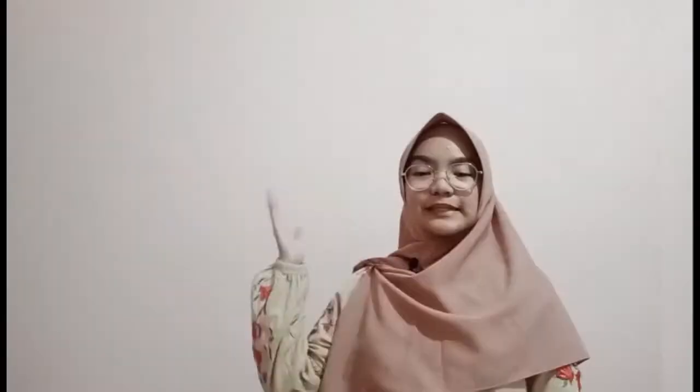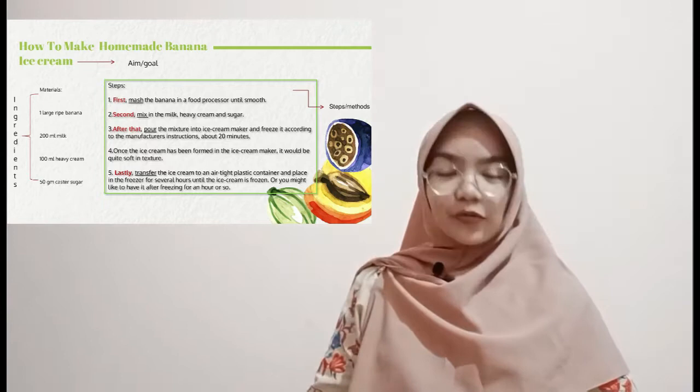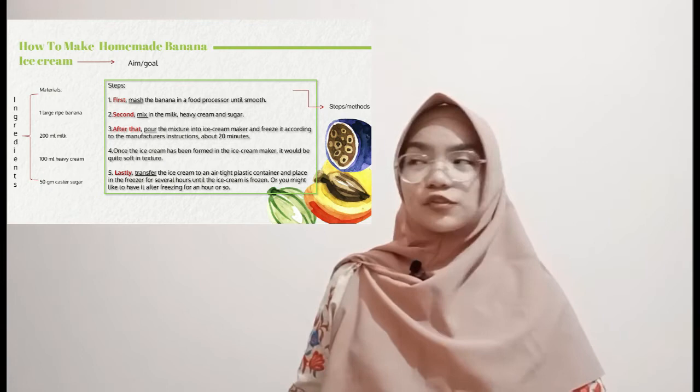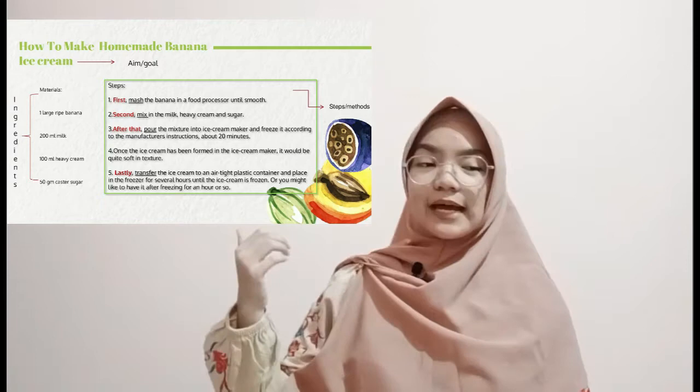Please read the top of the slide together. What do you think that is? The title. And what do you get after reading the title? It's telling you how to make homemade banana ice cream. So the title in procedure text tells you the aim — it contains the aim or goal of making or using something. In this procedure text, the aim is to make homemade banana ice cream. Now please read the materials all together.